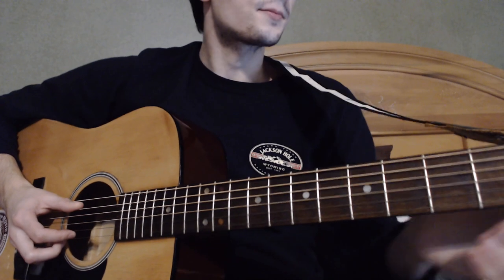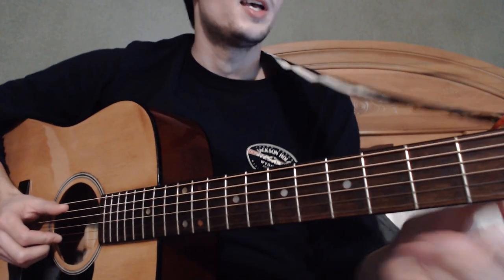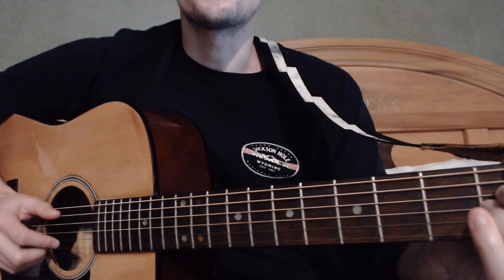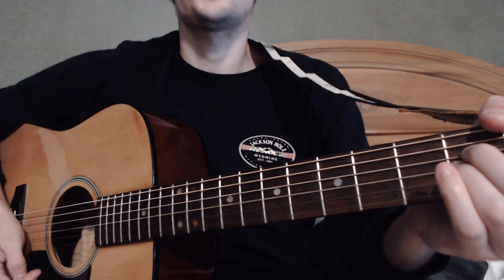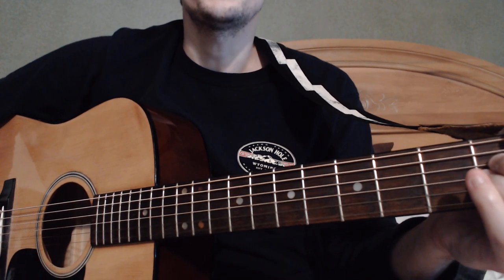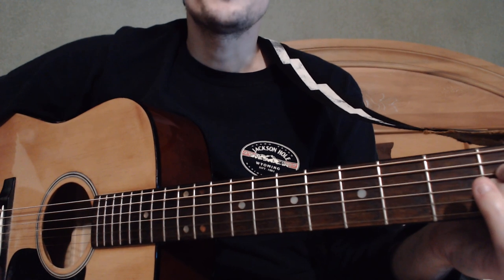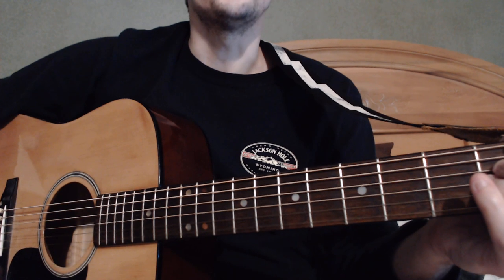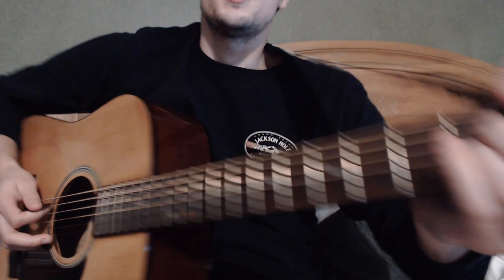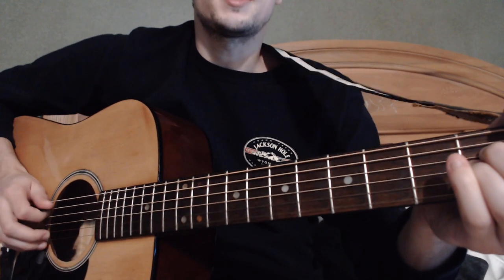First of all, this song is tuned to C standard on the album, but I've seen Josh Homme — however his name is pronounced — play it in E standard live. So either way, you can play it in any standard tuning you want and it'll sound good, because it's just a good riff. It goes like this — I'm gonna start with the A minor and do a little arpeggio.